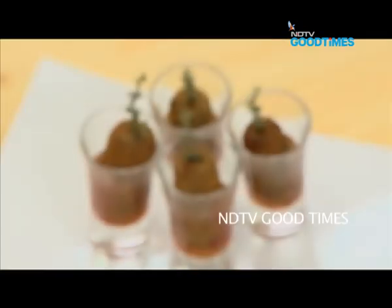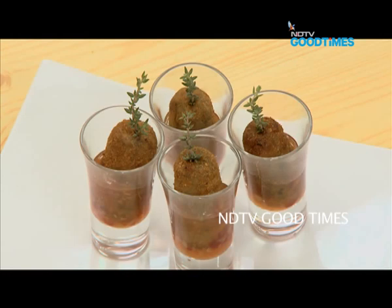Cornflake crusted eggplant croquettes — that's what we're going to make, and let's go straight for the kill.